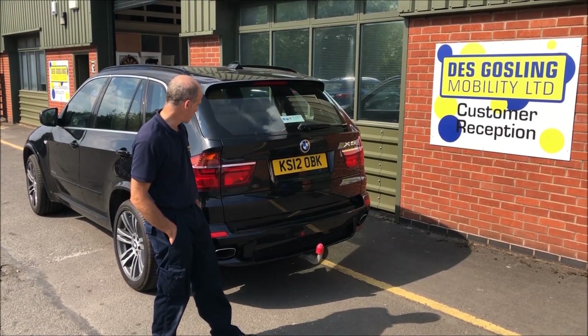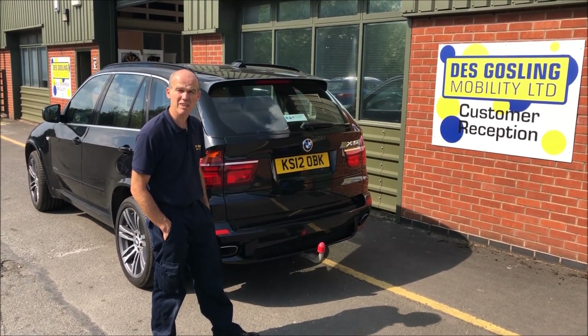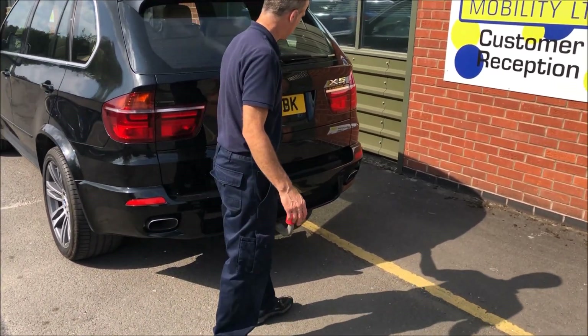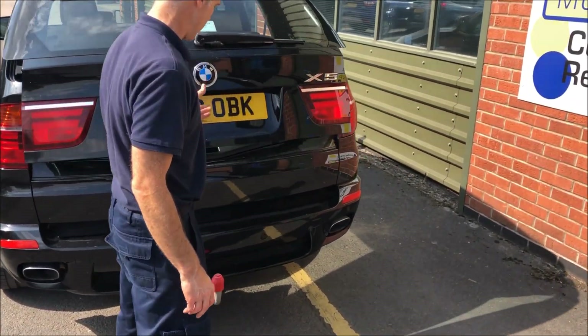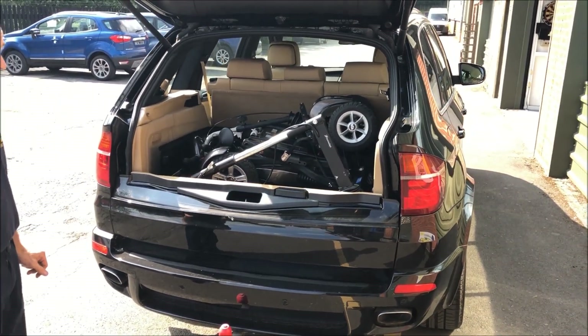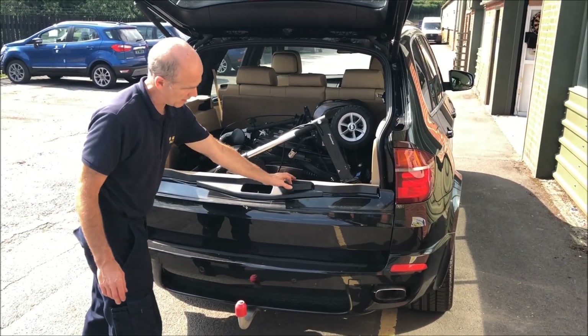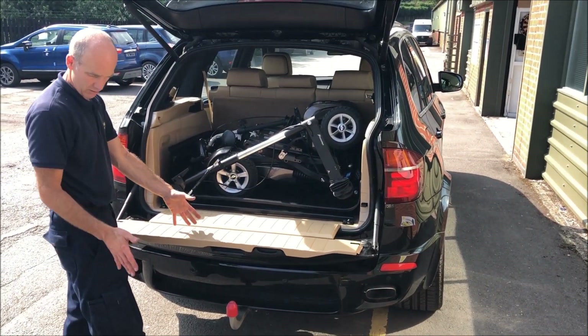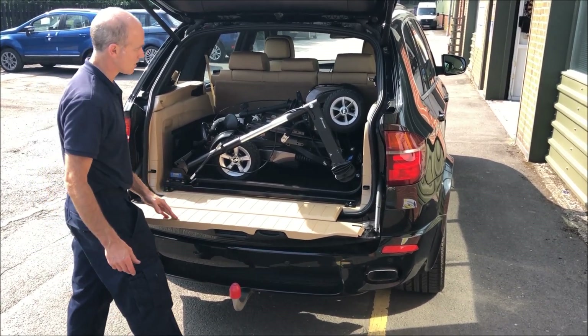Hi, this is a BMW X5 with a Caralift 40 hoist in it. It's particularly useful in this car because it's got a split tailgate, so it helps let the scooter stretch over the tailgate.